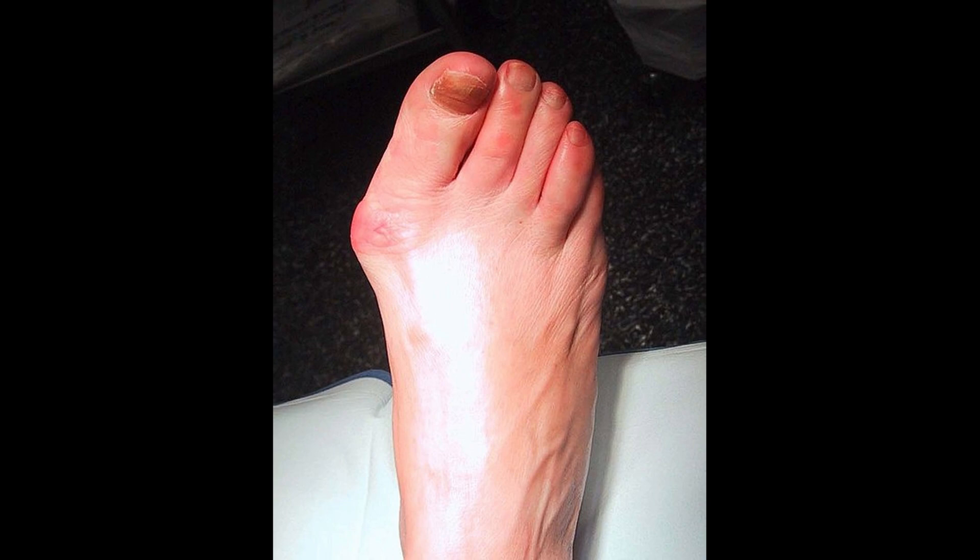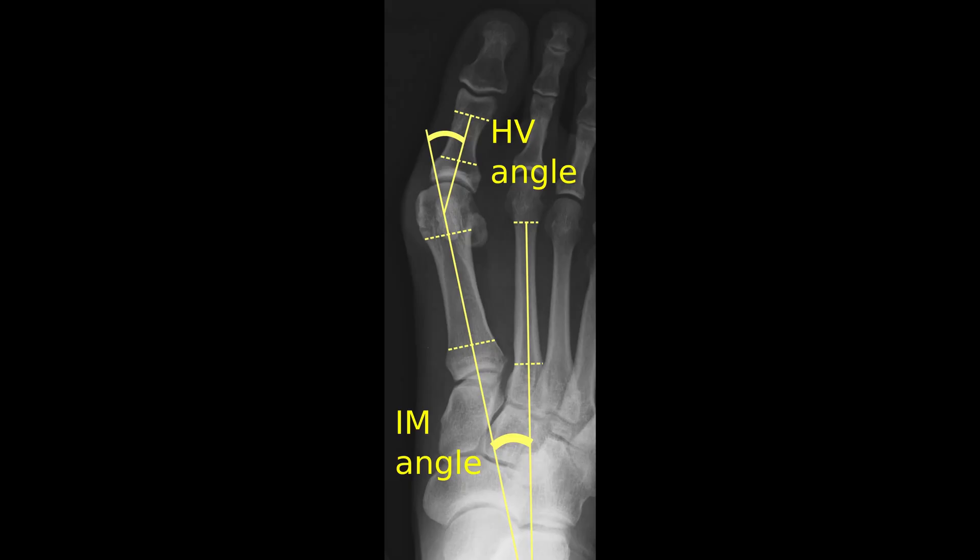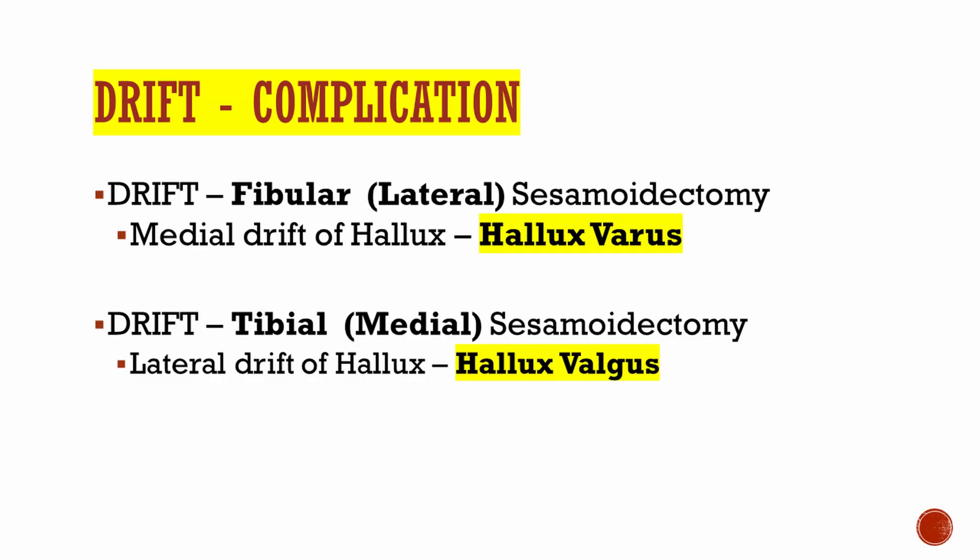The opposite is true for a tibial or medial sesamoid. Taking out the tibial or medial sesamoid is going to cause lateral drift. The sesamoids act as a pulley — this is what is tested: taking out which sesamoid will cause the hallux to go which way. Fibular removal causes hallux varus, and tibial removal causes hallux valgus. Note that the flexor tendon may sometimes be repaired, and the remaining sesamoid will take most of the weight, so it can become symptomatic as well.